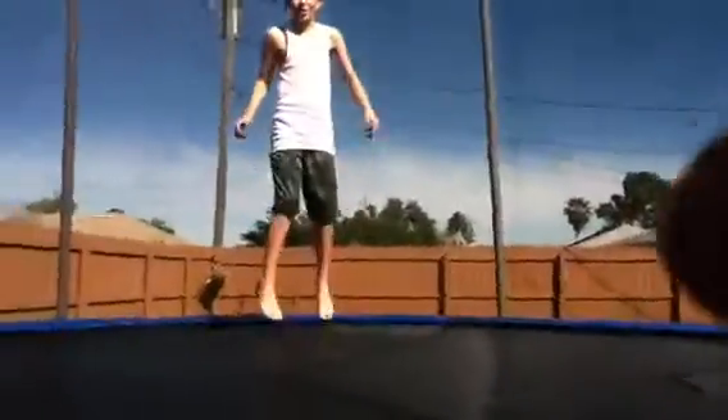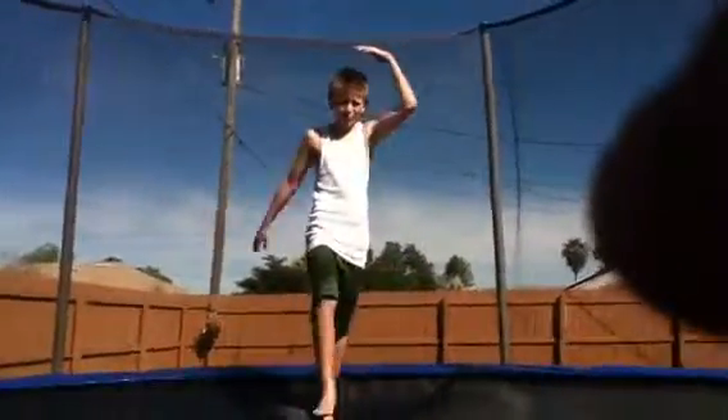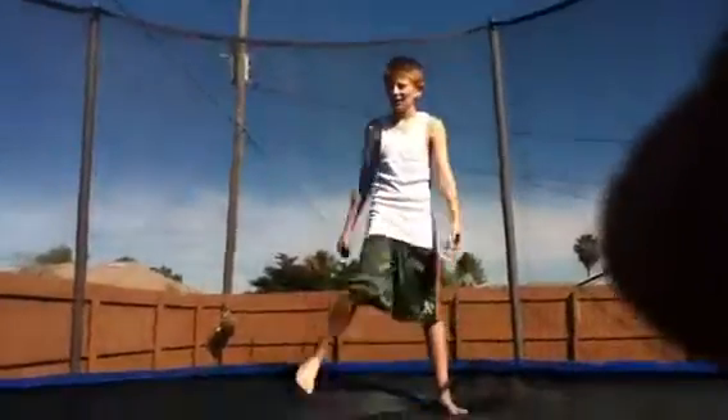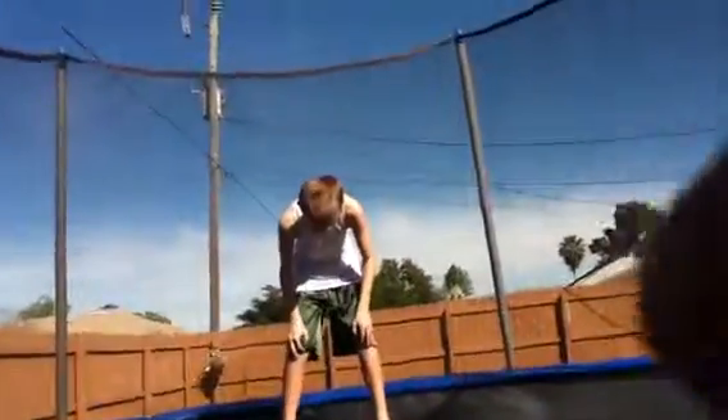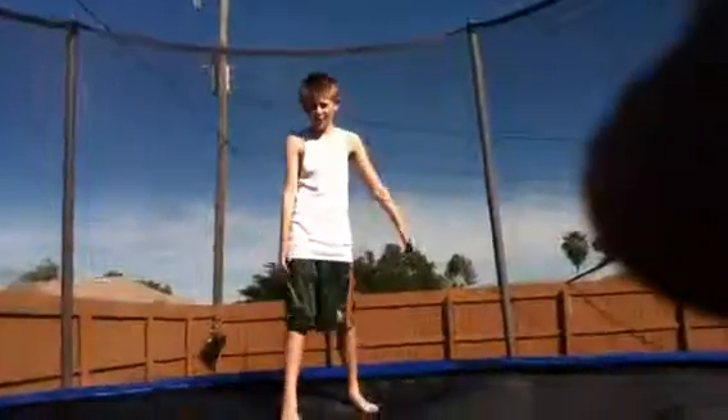When you're a beginner, what you tend to do is when you're going, you need to flip — you tend to keep your head back, keeping your eyes open and looking, and you're scared. What you should do is, when you go, put your head down and keep it there, because when you keep it back, you don't spin as fast.